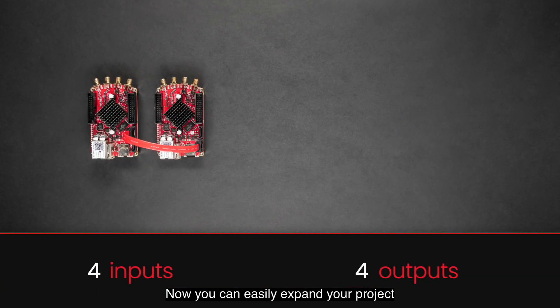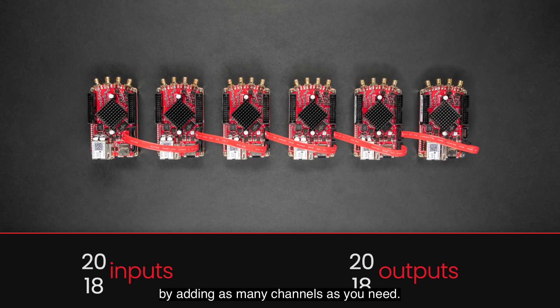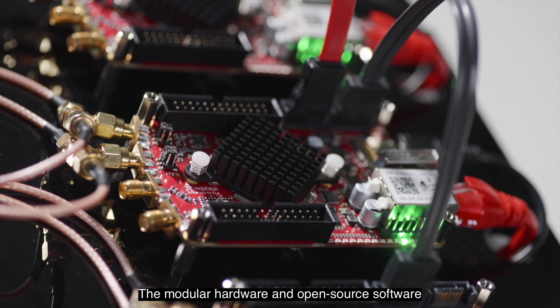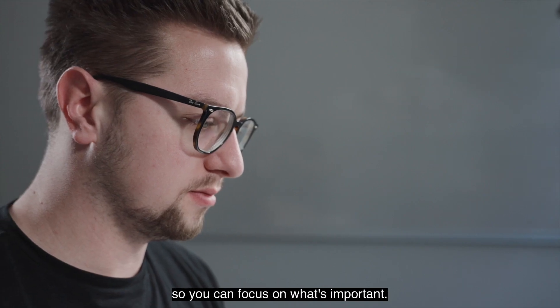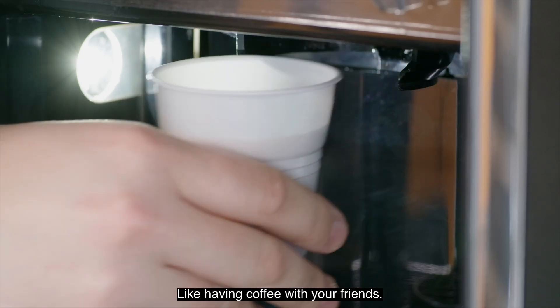Now you can easily expand your project by adding as many channels as you need. The modular hardware and open-source software make it easy to customize your project so you can focus on what's important — like having coffee with your friends.